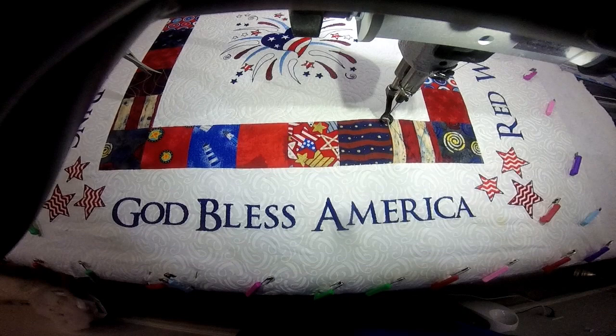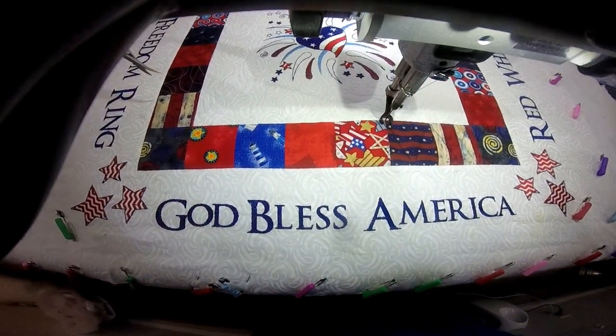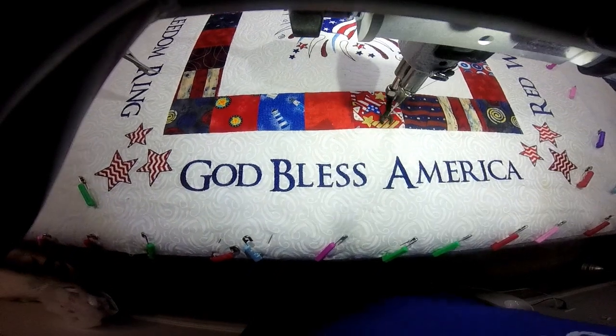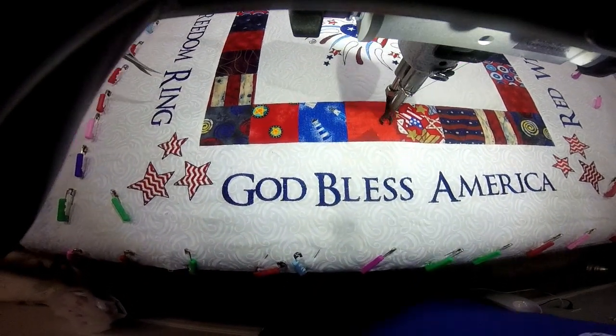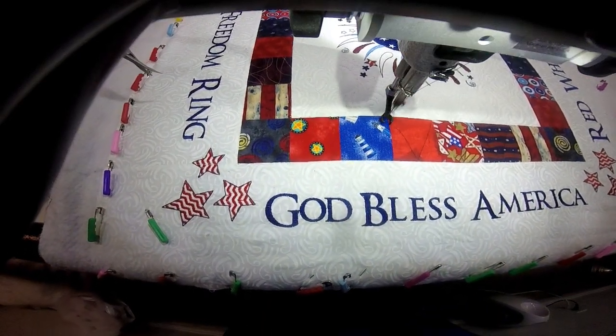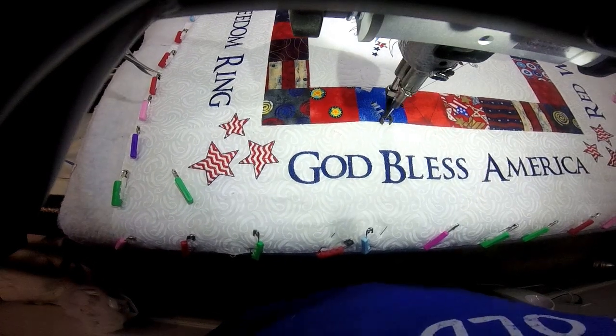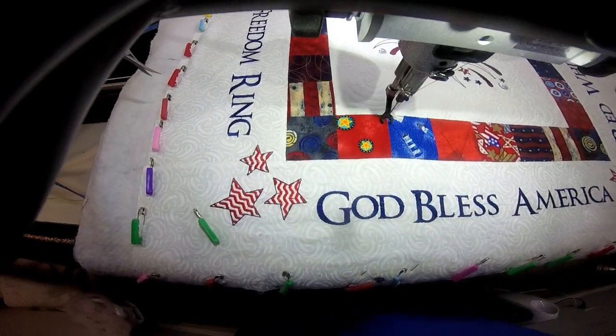Hi, it's T with T Quilts, and I'm here to show you how I stitched this star border. I am actually in my sashing. I have already quilted the inside of the quilt, and I have stitched inside of the square to stabilize the inside. I have also stitched on the outside of this border as well to stabilize it.